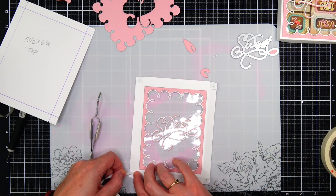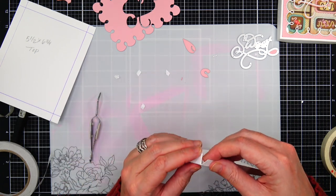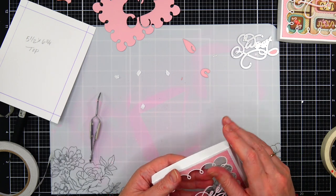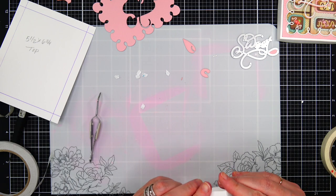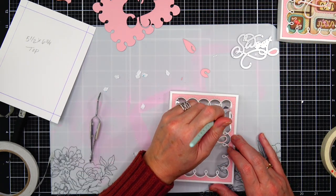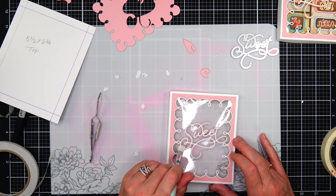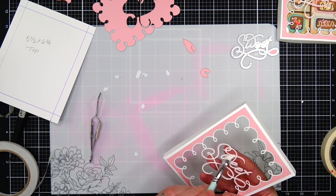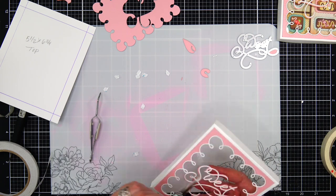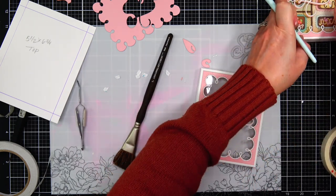The box top is now done and I just love how pretty it is — these dies are so delicate and sweet. To finish the box, I'm adding adhesive to the tabs and attaching them to the sides to make the box top finished. This is going to fit really nicely over the bottom of the box. I do have a couple of stray paper pieces on the acetate, so I'm using a synthetic paintbrush, which has stiffer hairs than a real hair paintbrush. Using that stiff paintbrush is perfect to get those little bits off your die cut or off the acetate. I definitely recommend having a stiff-haired brush to clean up your projects at the end.